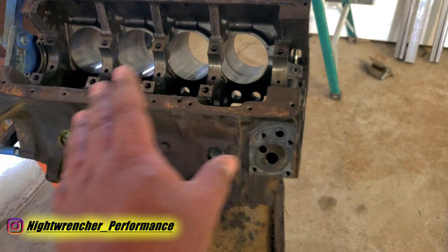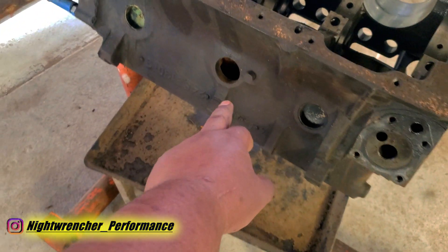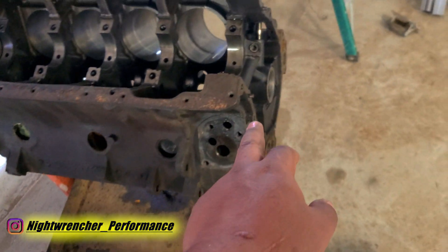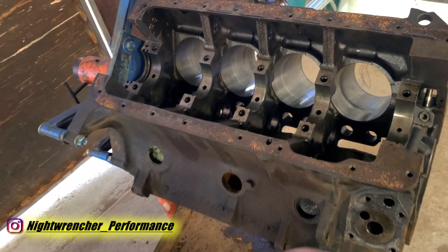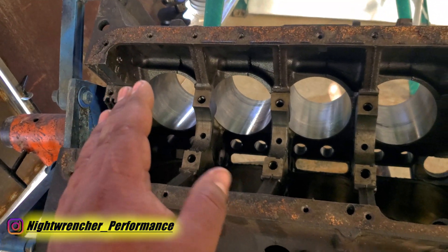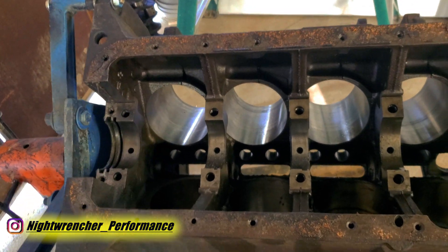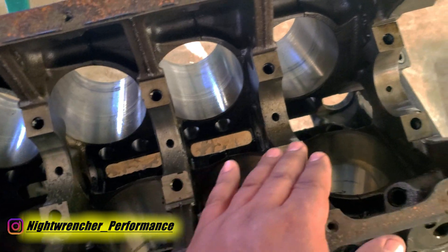Before dropping this engine off at the machine shop I have to finish tearing it down completely. I've already pulled out the crank and started pulling the core plugs, so I've got to pull out the rest of the core plugs and remove all the regular plugs. But there are a few things I want to do first. Since we're spending the extra money to rebuild this 383, I'm going to spend the extra time to make sure it survives after we put it back together.